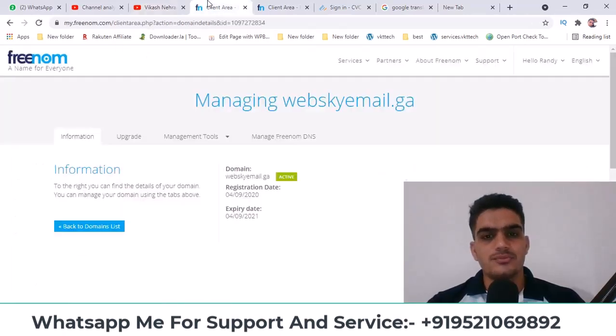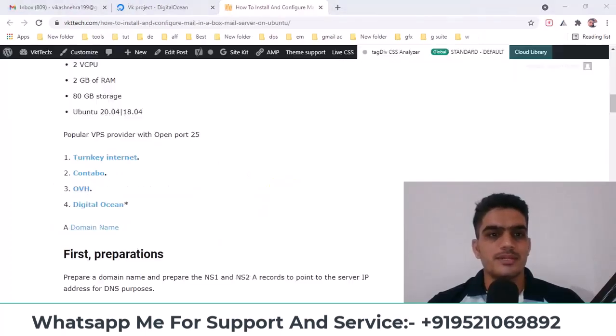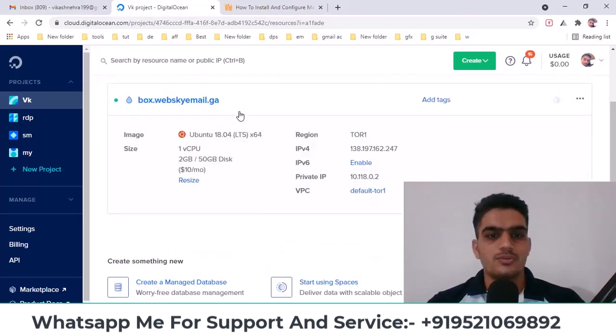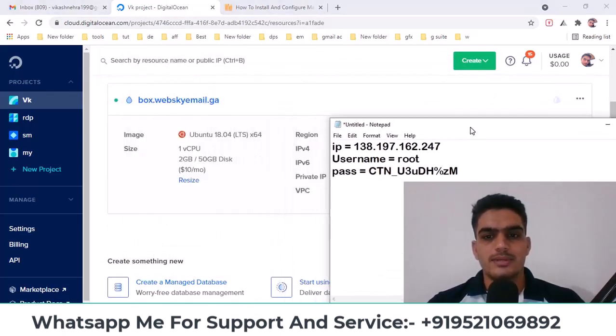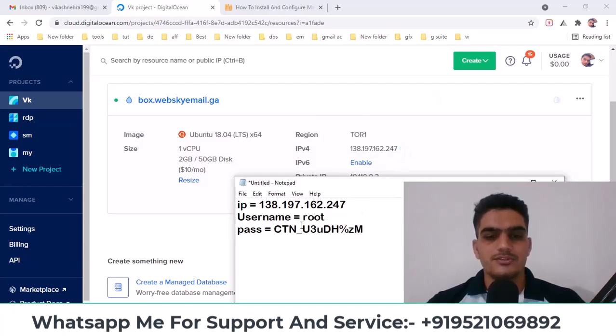In this video, we'll be using this domain, and the VPS we'll use is from DigitalOcean. I've already created a droplet here. As you can see, I'm using Ubuntu 18, and I've copied its IP and password here. The username is root by default, and the password is the one provided.